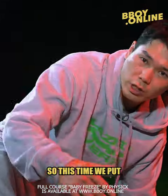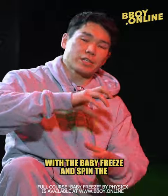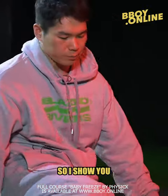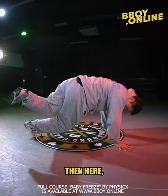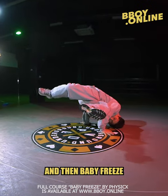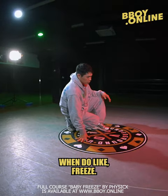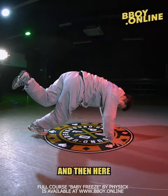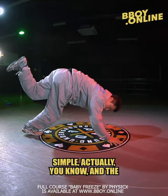This time we put the spin — how to connect with the baby freeze and spin, how to connect to the freeze. I'll show you: baby freeze, then spin, then baby freeze, then back. When you do the freeze, then here, then here, we put the spin. It's really simple actually.